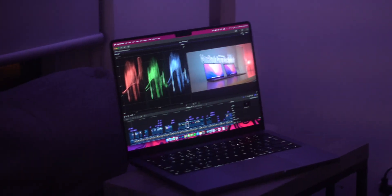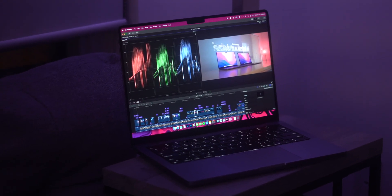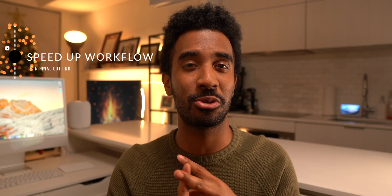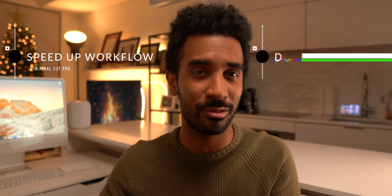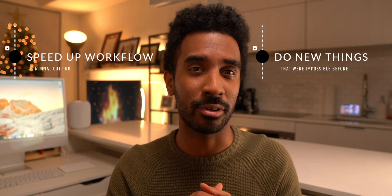But don't be fooled — my real-world experience has generally been excellent. I want to start off with the professional work that I do. I bought this laptop for two reasons: number one, to speed up my video creation workflow, and number two, to allow me to do things creatively that previously was not possible on the M1 MacBook Air.